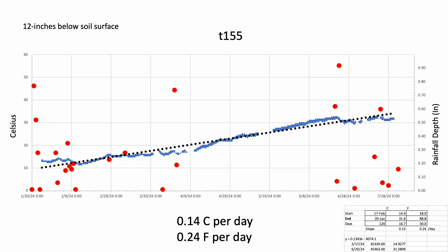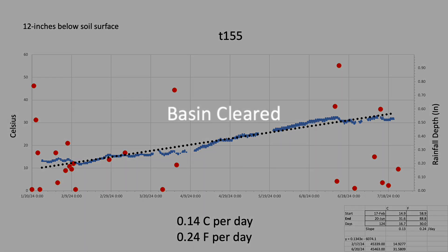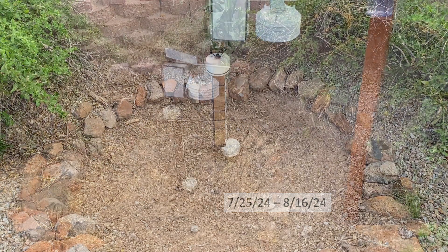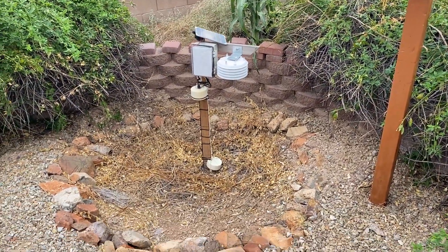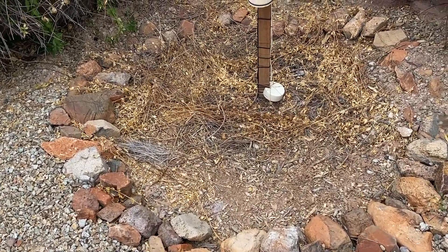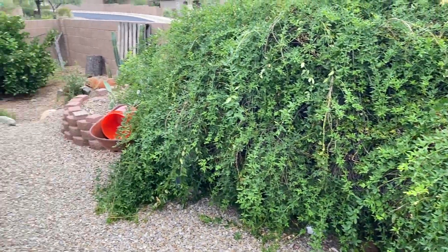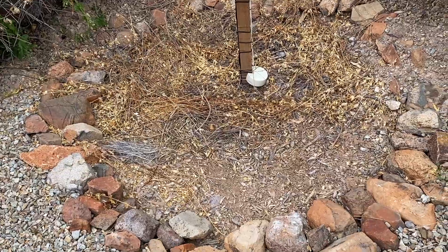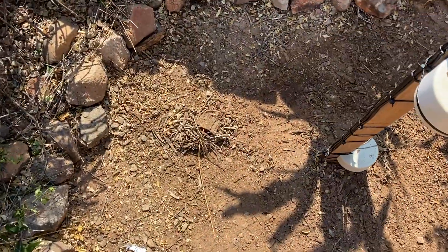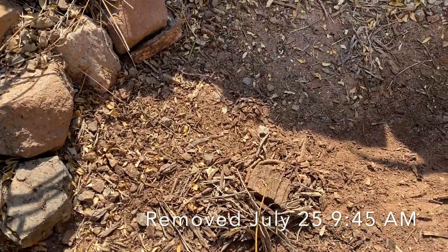That brings us up to date through July 24th of 2024. For the purposes of my next experiment, I'll start by clearing the site of any debris in order to understand how the temperature of bare soil in a water harvesting basin responds to any rainfall that might impact it during the summer monsoon. So here you can see how the setup is doing a year after the fact — a little basin with some rocks to keep the soil from caving in. I've been tossing in trimmings from my bushes over the year, and all the mulch accumulated in this little basin has now been removed.